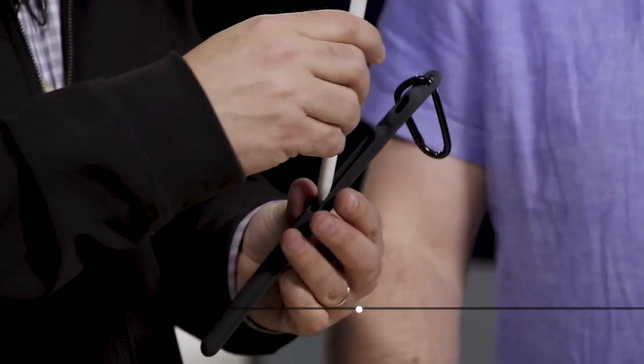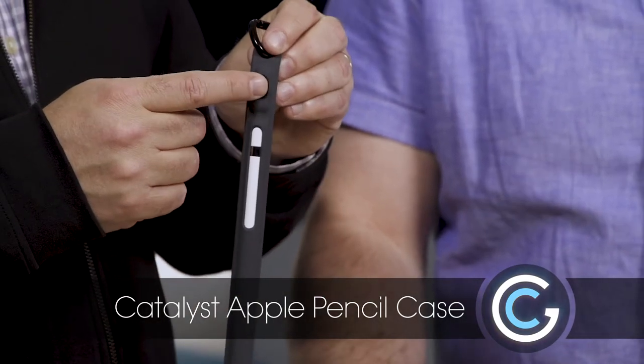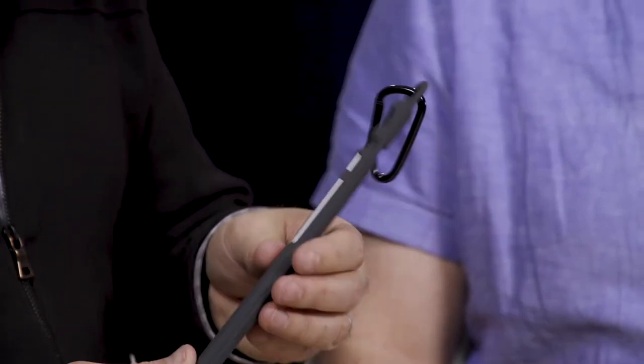So that's the grip case — it protects it and you can still use it. This carry case is for carrying it around. You simply slide the pencil in and out, which is pretty cool. You'll notice there's an extra little slot — this is for the little female adapter so you can hook the pencil into a lightning cable, which came with your pencil. It's nice that they had the thought to include a spot for that as well. Same thing here — it's got a carabiner and a rubbery sheath.